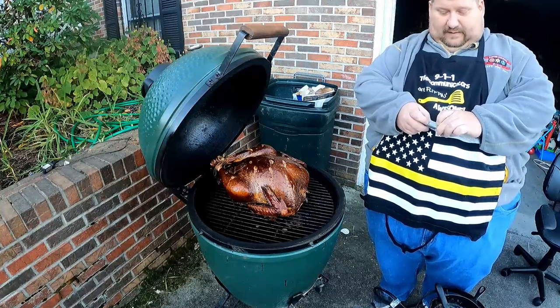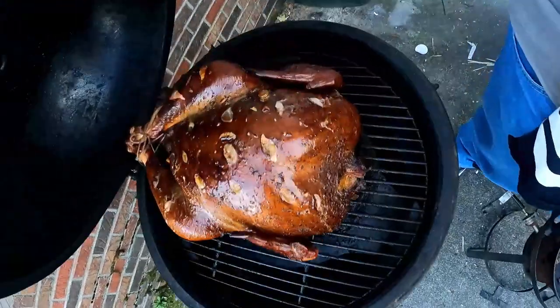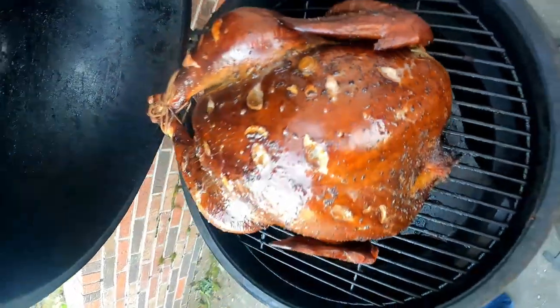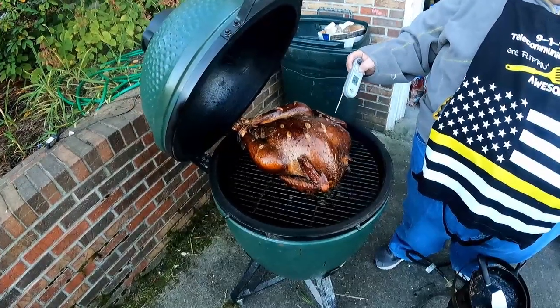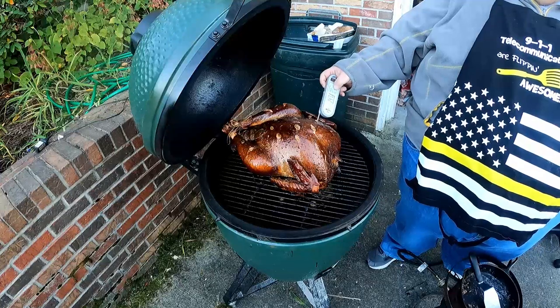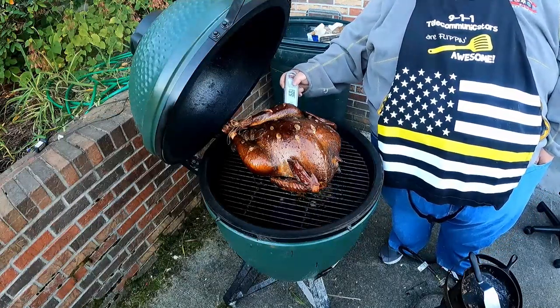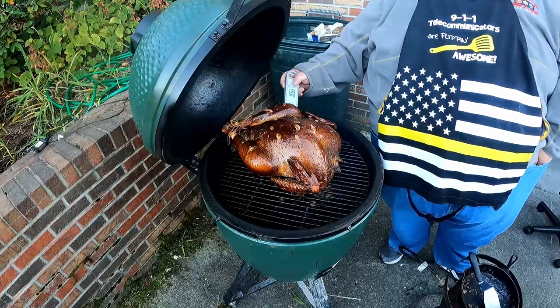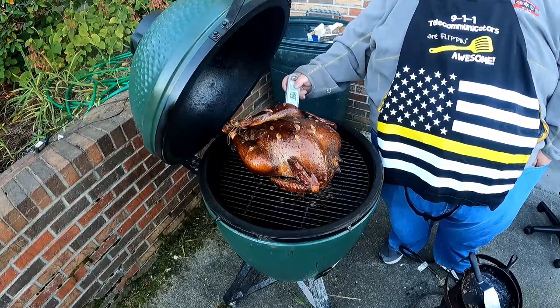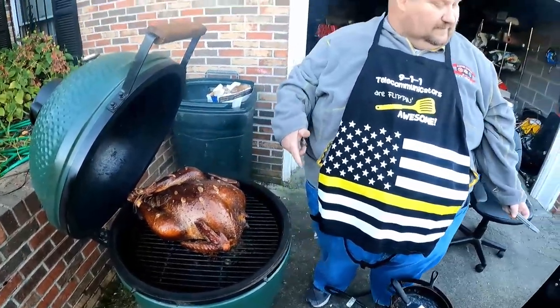The plastic thermometer that came with it is not showing temperature yet. In the middle of the breast we're reading 147 — so we're getting close. In the thigh we're seeing 165 to 167. We're getting real close but not quite there yet. We're going to close the lid back down and go another 30 minutes.